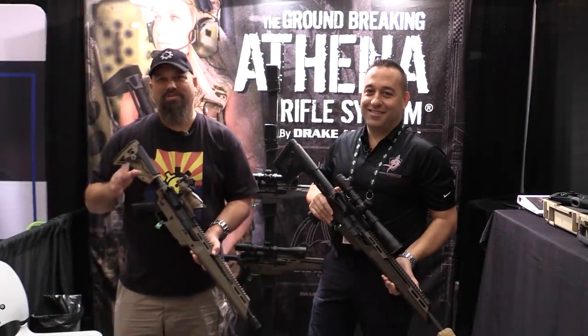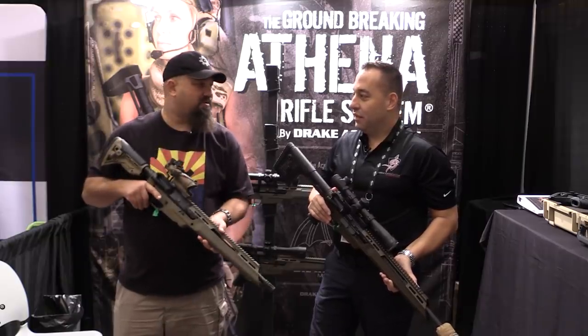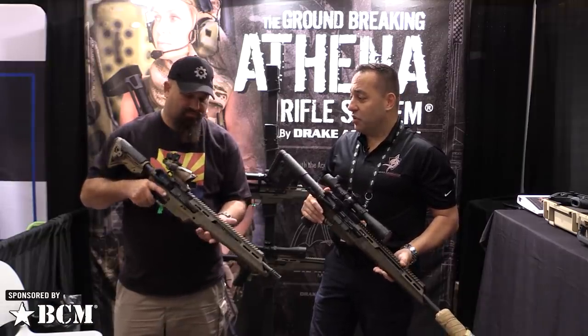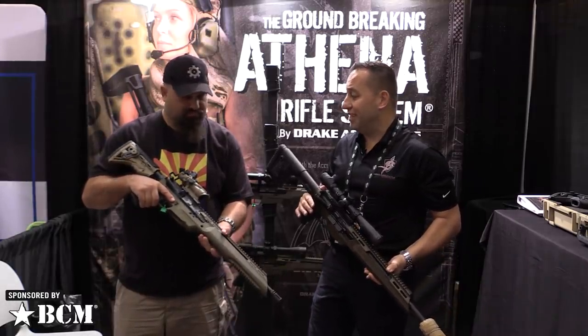Hey, Andrew here at SHOT 2020 with Chris from Drake Associates. What do you got for us? This looks very different. This is totally different. So this is called the Athena rifle system. It's a chassis platform for the AR-15 and also the AR-10.